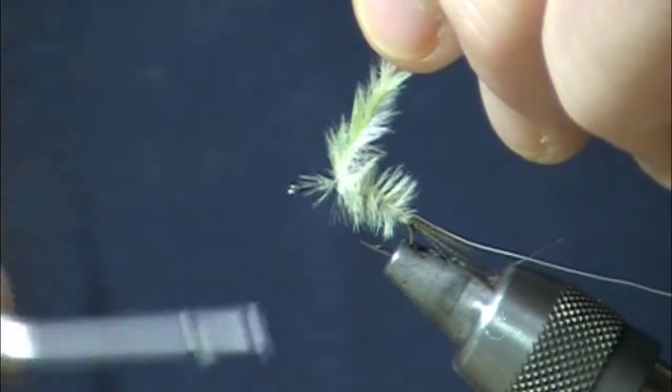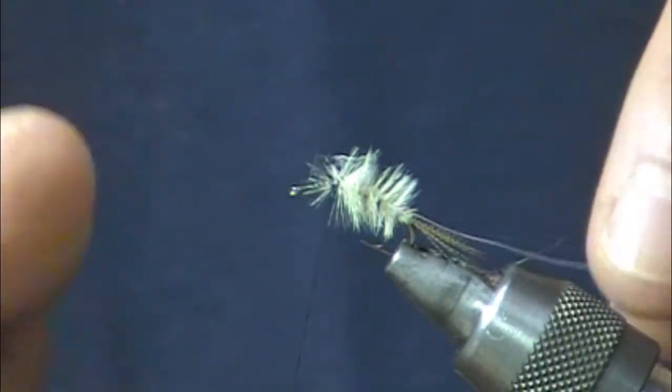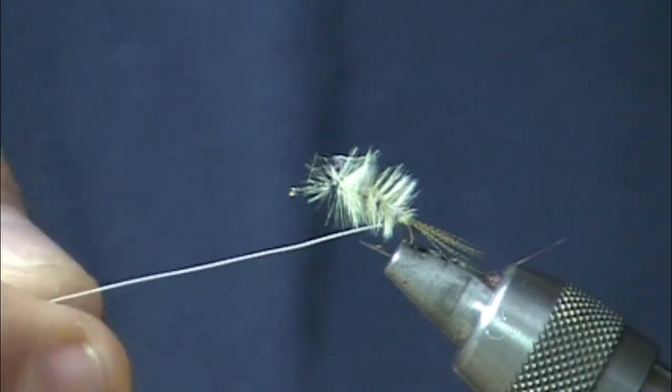You can see that's pretty fluffy at the moment. Once we put the rib through there and once it's wet, it won't have that same super bushy appearance — once it's wet, it just kind of breathes.